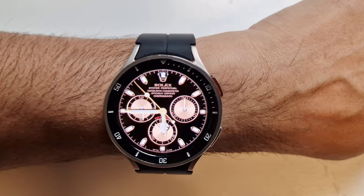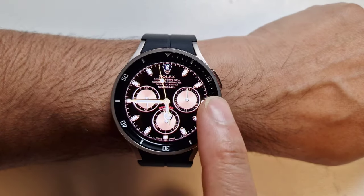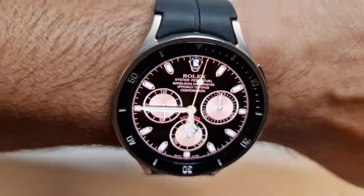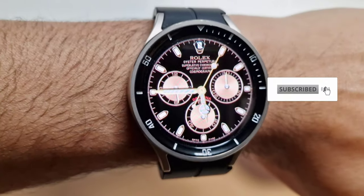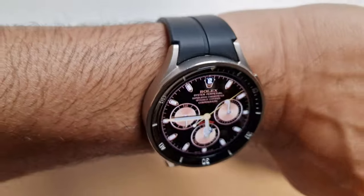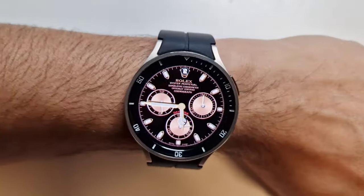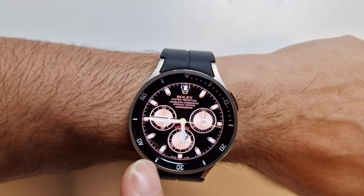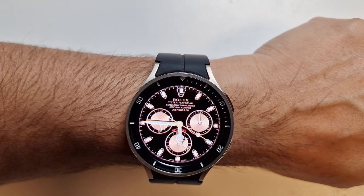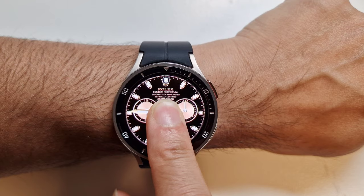This looks quite good actually on the Watch 5, especially with the bezel. From a distance you couldn't tell if this was a digital watch — people looking at it could easily think it's an actual real classic mechanical watch. This color definitely is nice and goes really well with the overall look of the watch.